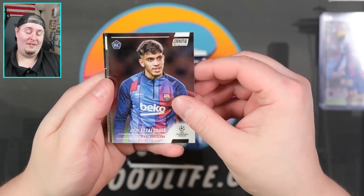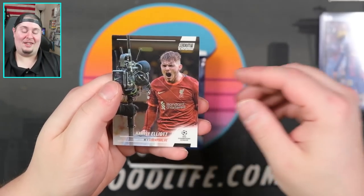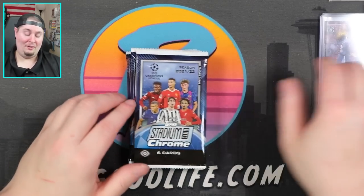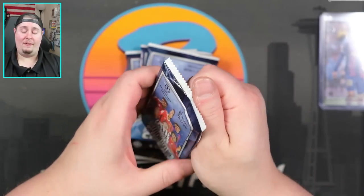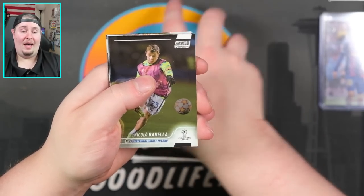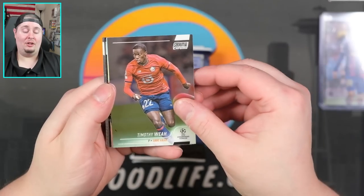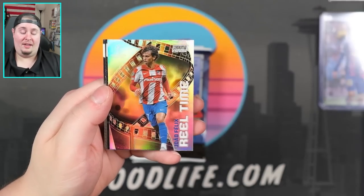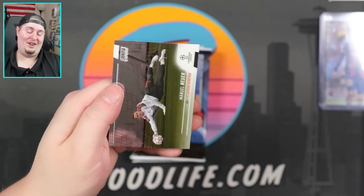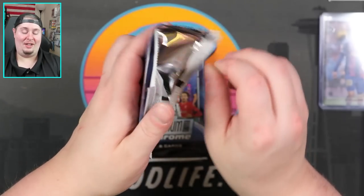Miguel Gutierrez rookie right there. I'm not even gonna try that one. Manuel Neuer right there and Harvey Elliott — I like that. That is a very cool photo. Stadium Club is for you if you enjoy the look of these cards and the full bleed photography — definitely a set for you. You'll probably get more value out of Chrome UEFA or maybe even Finest, but if you like the look of these cards, this is the set. Joa Felix right there on the Real Time, Kareem Adeyemi right there. Noticing some collation issues — seeing the same cards in the last couple of packs.